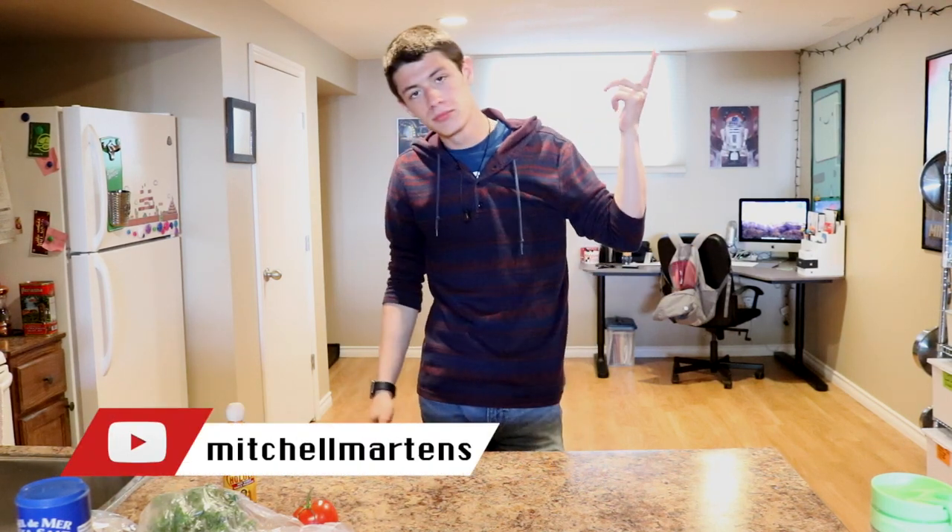Hey guys, how's it going? It's Mitchell here — same one that's been here this whole time. I'm not a clone, I promise.